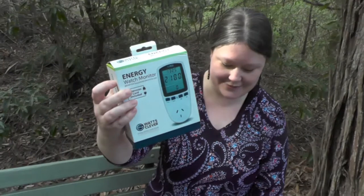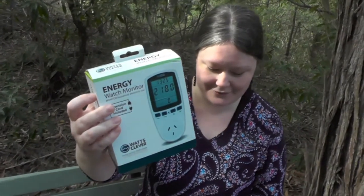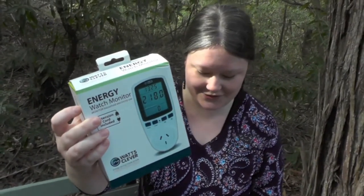You can borrow one of these energy monitors and measure how much energy all of the devices in your church use.